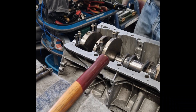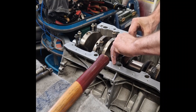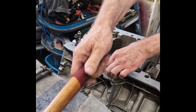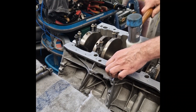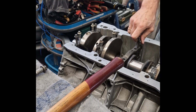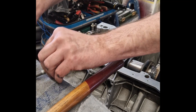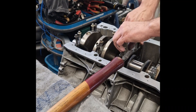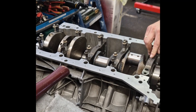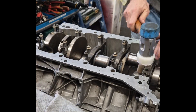Integrated into the block are coolant passages and oil galleries, which ensure that the engine can operate at optimal temperatures and maintain reliable lubrication at all times. This is especially critical in the M157, because the biturbo system generates high levels of heat and pressure during performance driving. At the bottom of the block, we find the main bearing journals where the crankshaft is mounted. The block has been designed with reinforced main bearing bulkheads to handle the massive torque output of this engine, well over 800 Nm in performance-tuned variants. These reinforced sections provide rigidity and prevent flexing under heavy load.